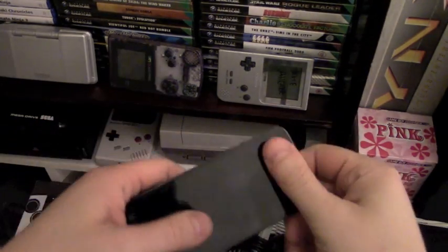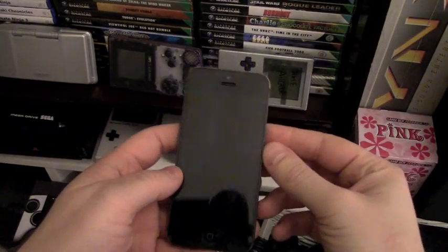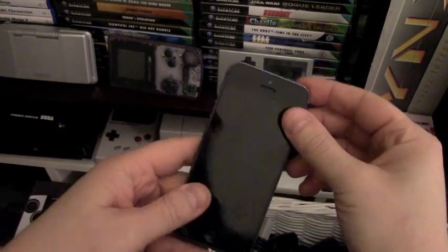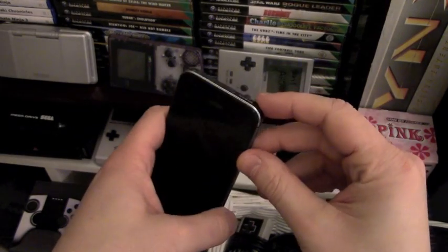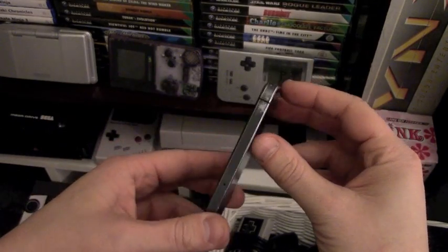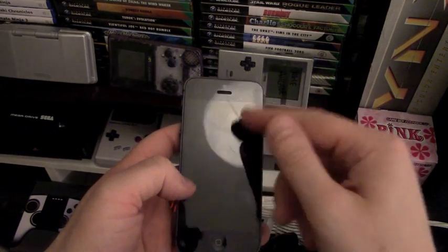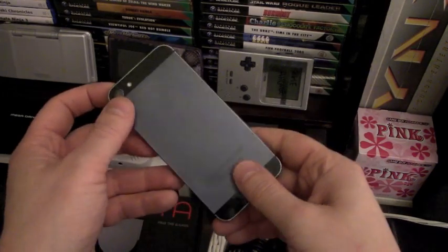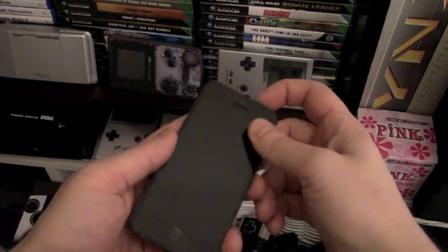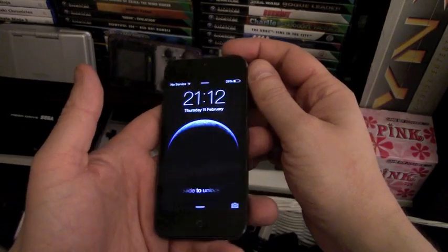Welcome to the fourth or fifth attempt at recording this video in the past week. The previous attempts had the bat making me sound like Gordane out of Hearthstone. I've been struggling terribly with the flu. As you can probably hear, I'm sounding a little bit more hoarse than in previous videos. But I want to make this a quick, hopefully quite interesting guide to turning an old iPhone 5S into a retro gaming device.